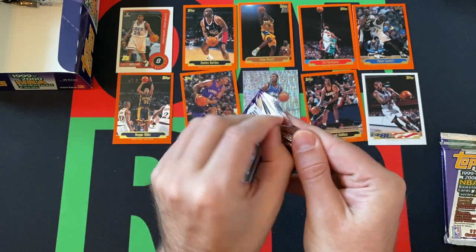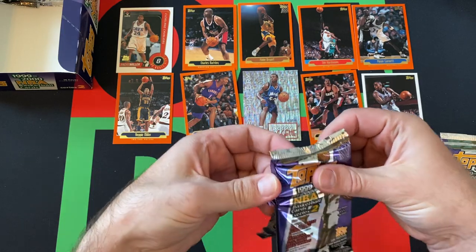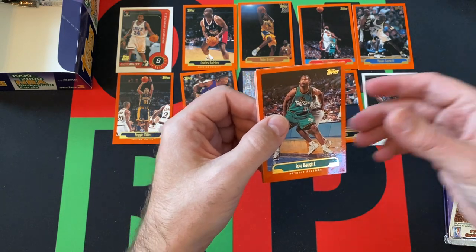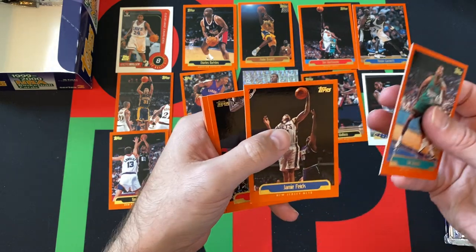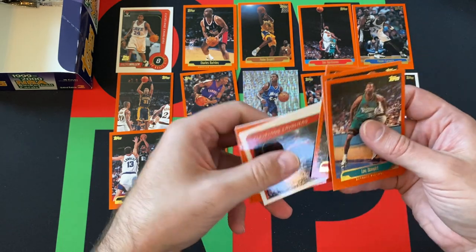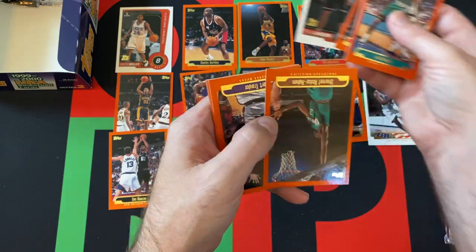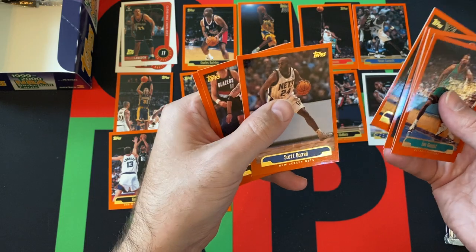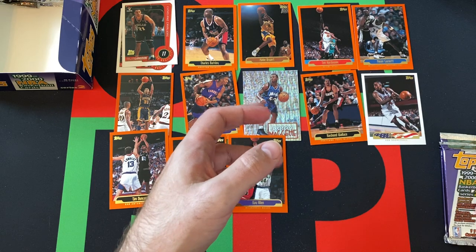We got Loi Vaught, Tim Duncan, Jamie Fiek, Jamal Mashburn, Scottie Pippen, and a rookie card of Trajan Langdon. We got Sharif Abdurrahim, Robert Traylor, Scott Burrell, Damon Stoudemire, and Ray Allen — another Hall of Famer there.